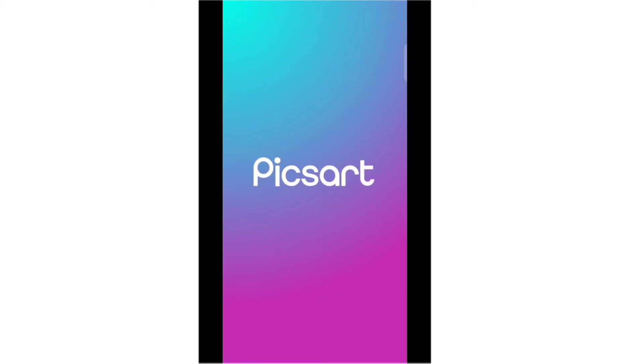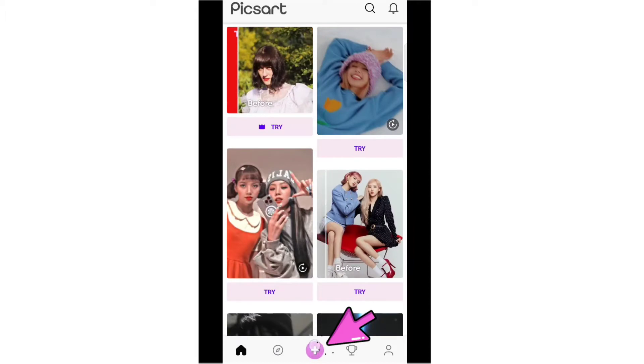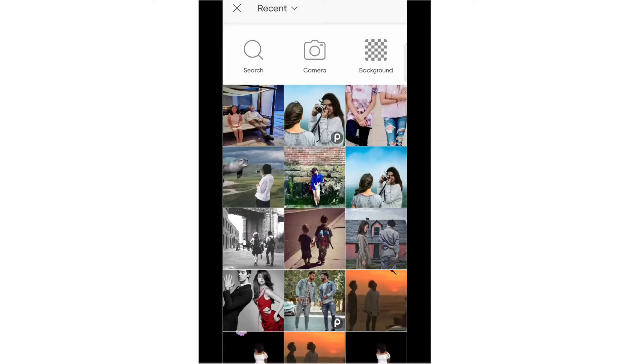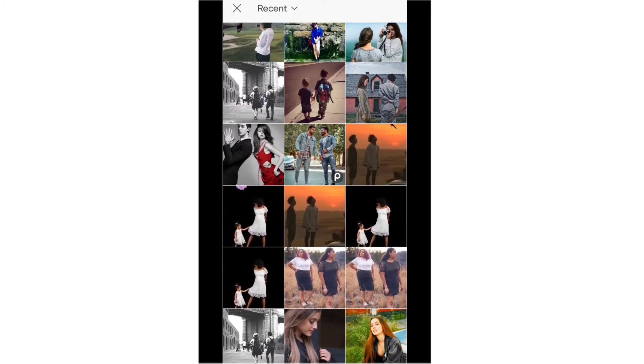Okay kabayan, let's continue. Open your PixArt application on your Android phone, then tap the flash sign and tap all photos. Here in these photos I will select the photo that I will clone and erase. I will select which one is the best photo image — I think this one.